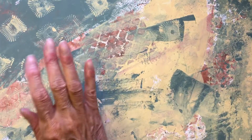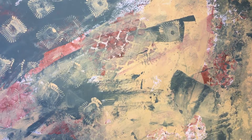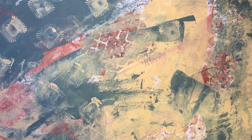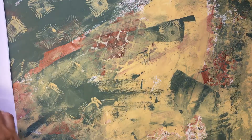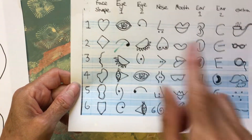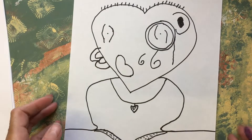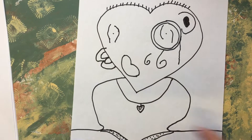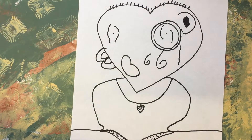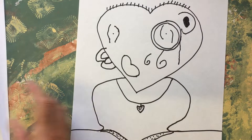Hello everyone! Just quickly before Mr. Doodle gets home, I thought I would show you his roller Picassos - where you roll the dice and draw the picture. Oh, we had so much fun, it was a right giggle! That was Mr. Doodle's one - let's have a look, I think he's done ever so well.